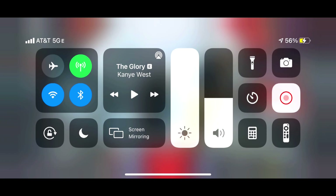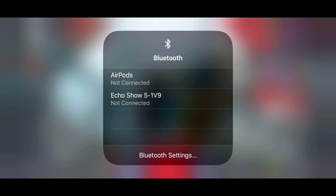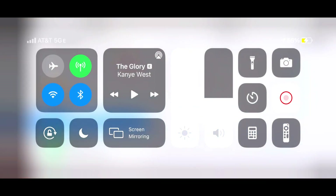Alright, so for the first step, you want to make sure that your Bluetooth is turned on on your phone. Next, hold down the Bluetooth icon and this menu will pop up, then hold down the Bluetooth icon again. Next, open up the Bluetooth settings.